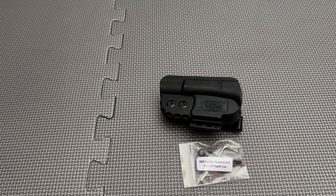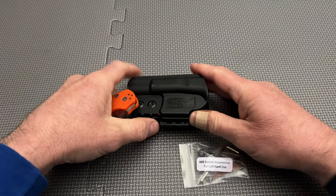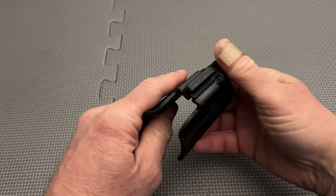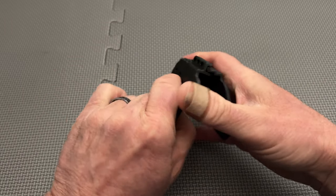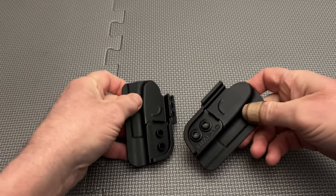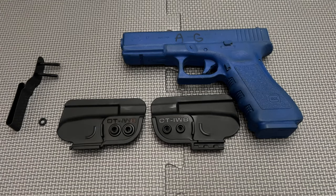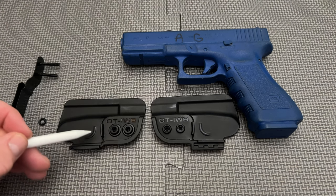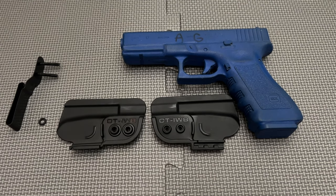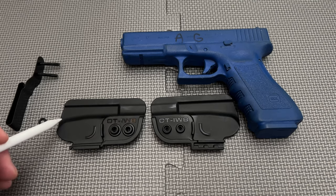Additionally, the belt clip is ambidextrous and specific parts for left-hand use are provided. The Omitak holster has one more build feature that I have never seen before in a minimalist holster — it has an injection molded rail which allows the user to take apart the two pieces of the holster. While not an important component, this allows the user to take apart and clean in case dirt, mud, or other goop gets stuck inside. Moreover, taking these two pieces apart and putting them back together is pretty easy.